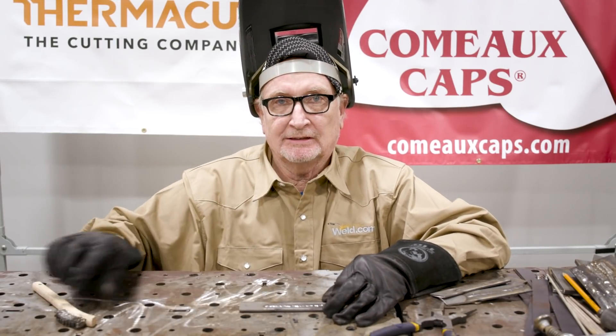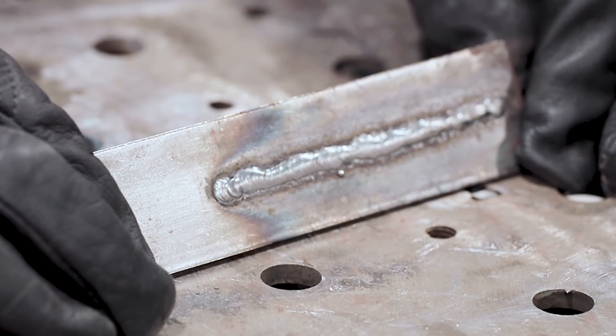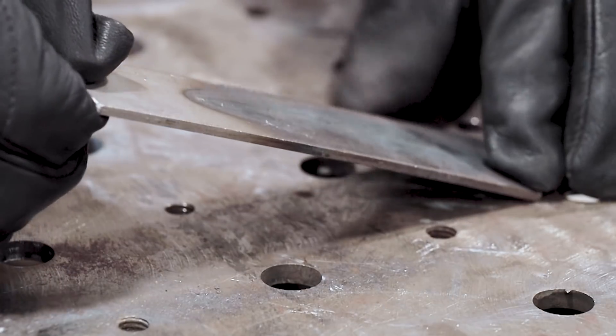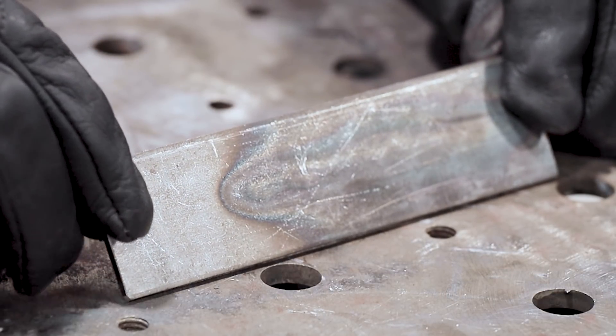This is our last one, our 360 hertz. Notice how narrow and ropey that bead looks — same amperage as before — and very little, if any, heat transfer through the back.